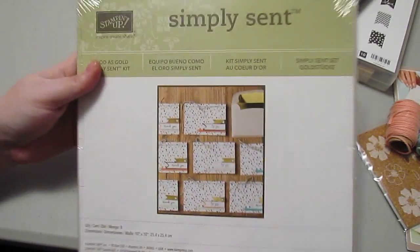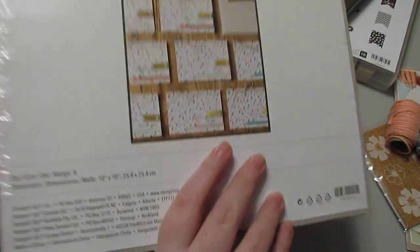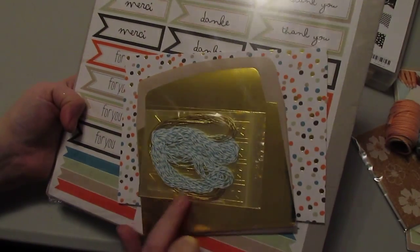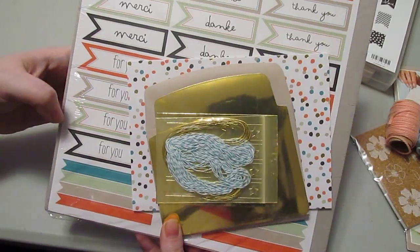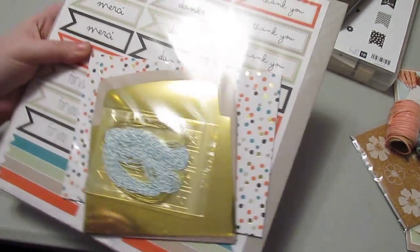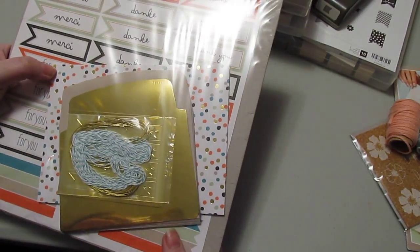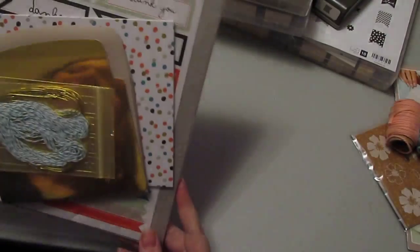Finally, there is the Good is Gold Simply Sent Card Kit. This makes eight cards and eight matching envelopes. Metallic gold is really popular right now, so you get metallic gold envelope liners, metallic gold thread, baker's twine, and little gold stars and banners. The eight cards include four that say 'thank you' and four that say 'for you' in one of three languages — English or one of two others. It also includes great polka dot card stock similar to the Sweet Sorbet DSP, except this has little flecks of metallic gold in it. Very cute.